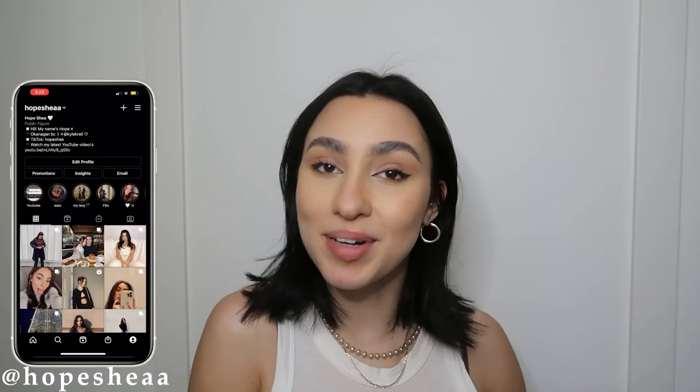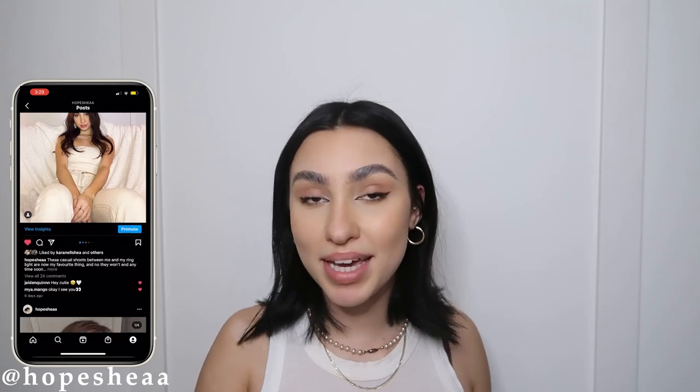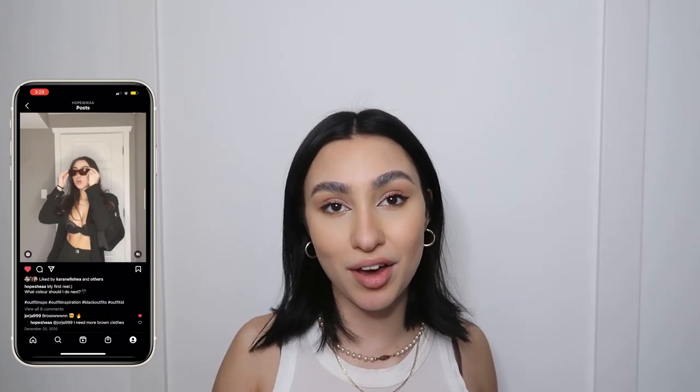Hello everyone and welcome back to my channel, or if you're new here, my name is Hope. A little while ago I cut my hair short — definitely go check out that vlog. I made a video of 90s inspired hairstyles for curtain bangs and you guys really liked that one, so I thought now that I had short hair I'd show you guys an updated one. Today I'm going to be showing you the best 90s inspired hairstyles for short hair.